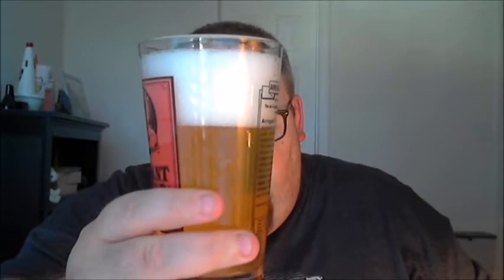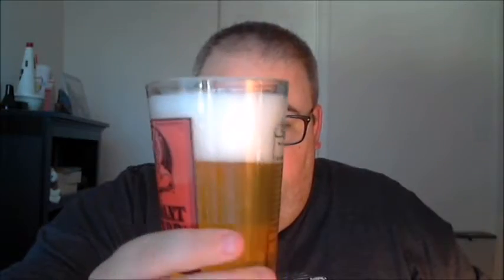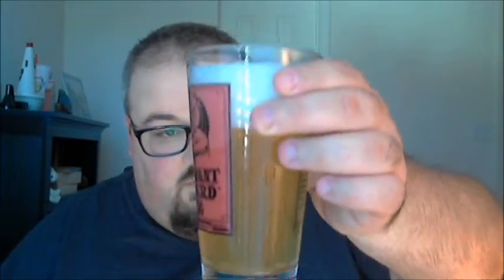Giving it a pour — a good amount of head as you can see. There are bubbles shooting up through it as well, so good amount of carbonation overall. Pulling it up to the light, it's pretty well clear, sitting on the yellow side.